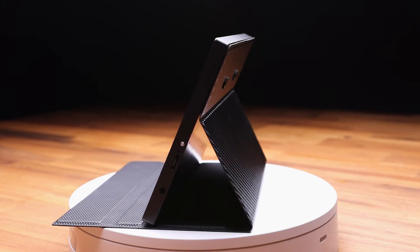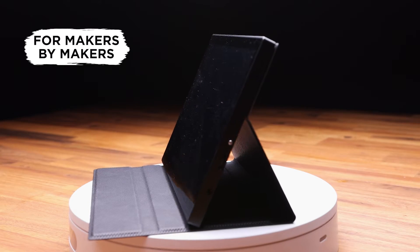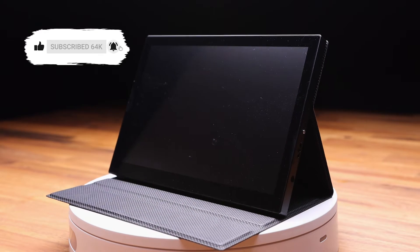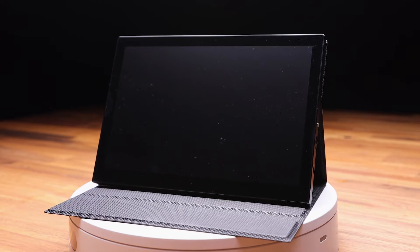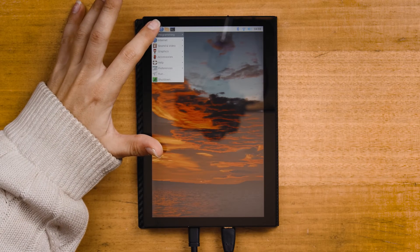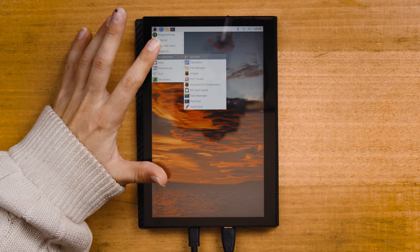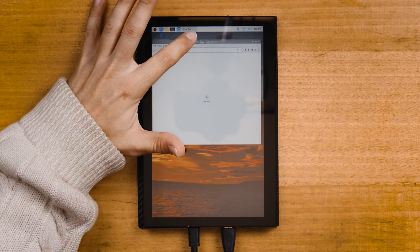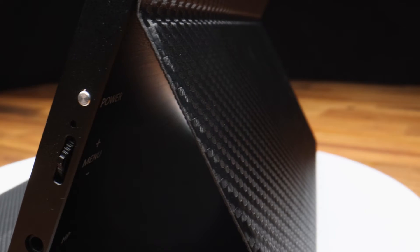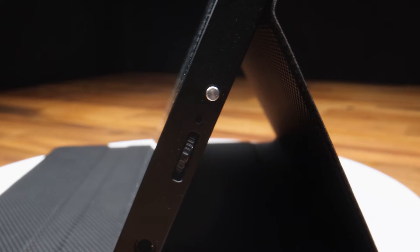Protected by a black case which also doubles as a stand and enclosed completely in an aluminum body, this screen is rugged enough for the maker on the go. The screw mounts on the back and the 10-point touchscreen make it perfect for user interfaces.